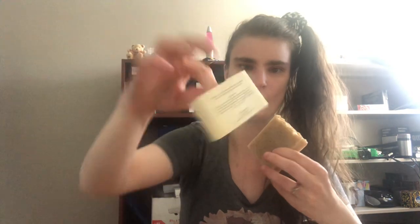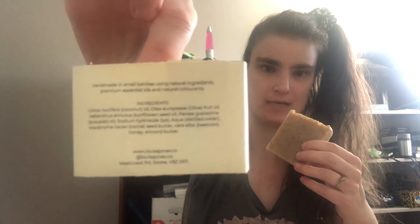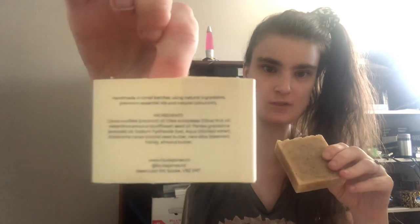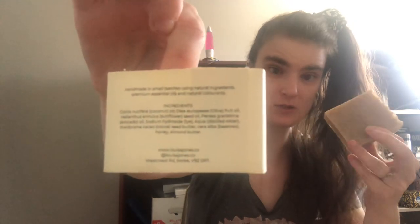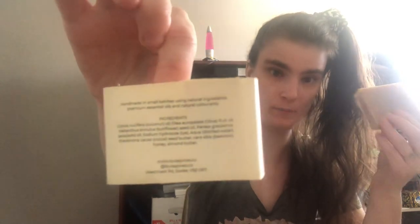The good thing about these bars is that they actually have little sleeves on them which tell you exactly what ingredients are in each one. This one is the Honey and Almond Soap — you can see the ingredients listed — and it's quite a sizable bar. This one goes for eight dollars Canadian.